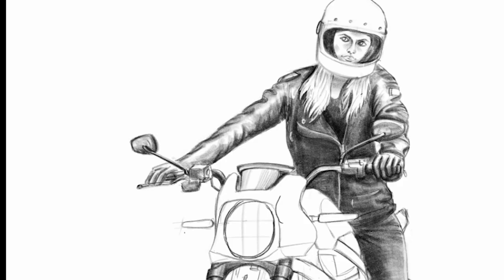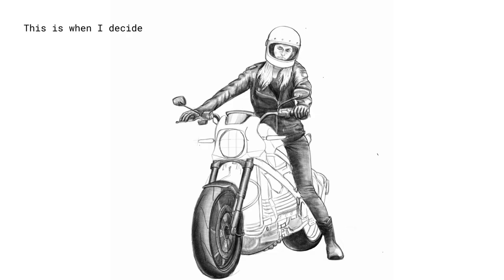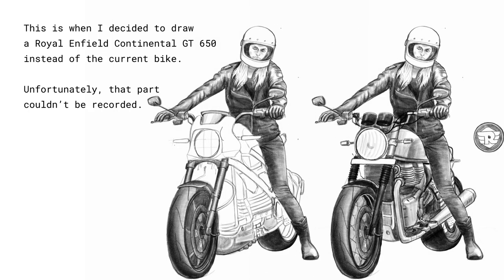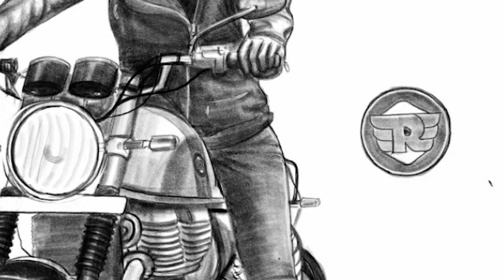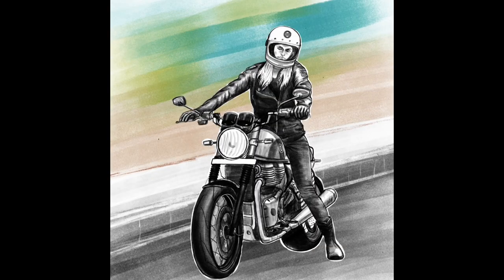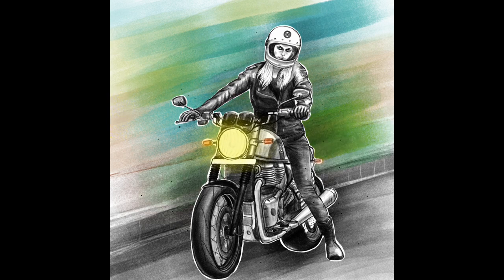This was a sketch I did for Royal Enfield Art of Motorcycling Season Three. This is how it looks — the final pass, a little bit of details here and there, playing with lights and shadows a bit more. And there you see the Royal Enfield logo on top of the tank.